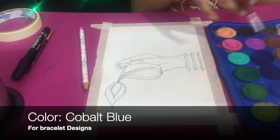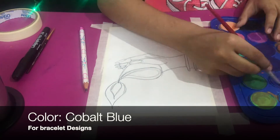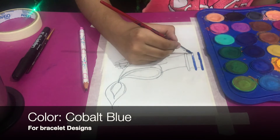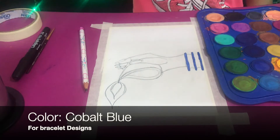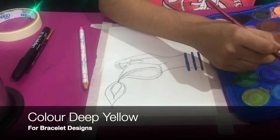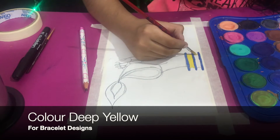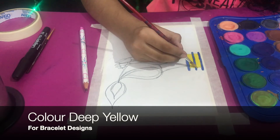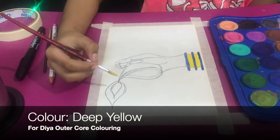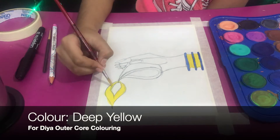Now I'm going to take the cobalt blue color. I'm using the Domes 24-shade palette — these are cake watercolors. If you have the same cakes, great. Domes always writes the colors on their packaging, which I like. I used cobalt blue and deep yellow on the bracelet.